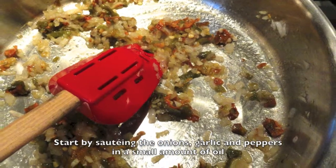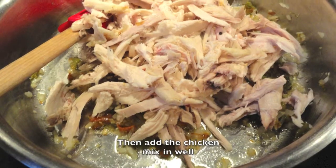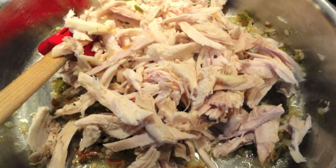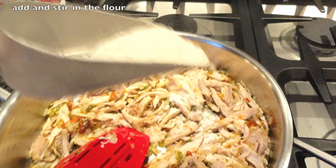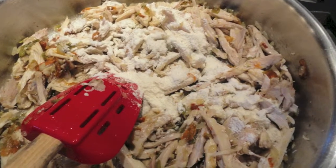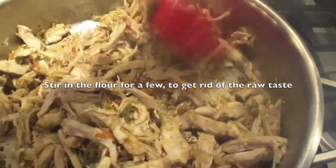We're going to start by sauteing our onions, garlic, and chilies in a small amount of neutral oil over a medium-low heat. Add the chicken and mix it in well. Now we're going to add a little flour to thicken up the sauce and mix that in well so that it is not having any raw flour taste. Add the cumin and oregano along with a pinch of salt and stir it.